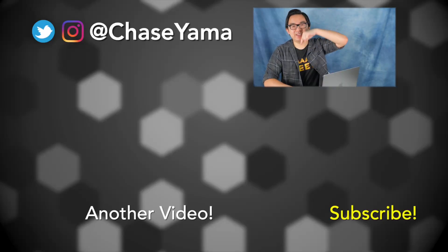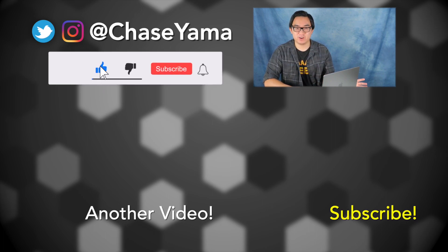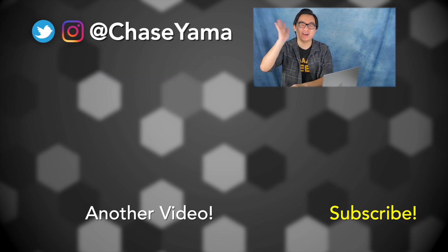That is pretty much everything for the unboxing. I'm going to get this laptop all set up. Let me know in the comments if any of you guys are getting the new M2 Macs. If you want to see my review of the M1 Pro 14-inch MacBook Pro, feel free to check out the video below. Thank you so much for watching, my name is Chase and I will see you guys again soon. Bye.